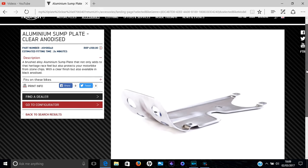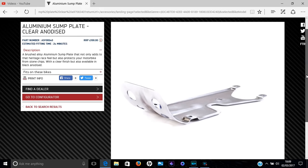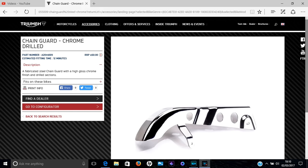Next we have the aluminium sump plate, or sump guard. I got the clear anodised aluminium version for a bit of contrast to the black engine and I'm quite pleased with the choice. It does give the bottom of the engine some protection from stones and filth kicked up by the front wheel, so it performs its function. Other than that it's more of a styling choice — I don't intend off-roading with this bike. The price isn't too bad at £100, and it has a cut-away for your sump plug so you shouldn't need to remove it for an oil change.